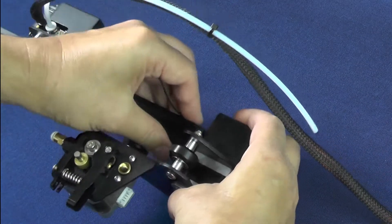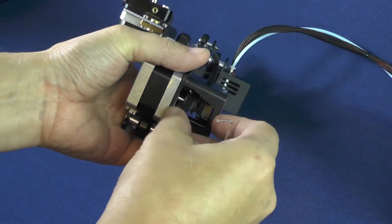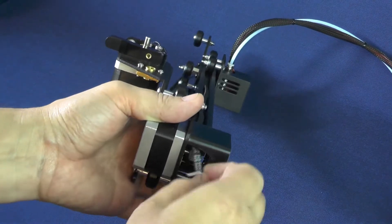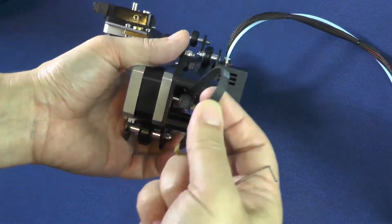Here on this side of the gantry, there is a window through which you can see the pulley that is connected to the axle of the X-axis stepper motor. The timing belt should go around this pulley.